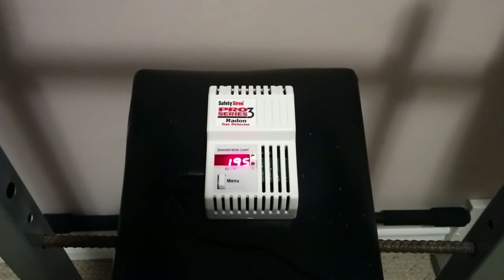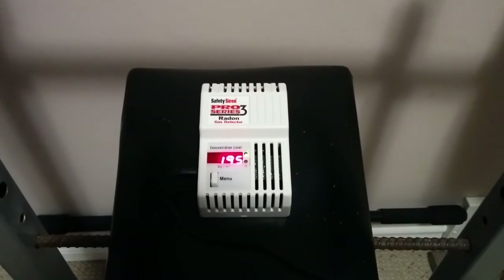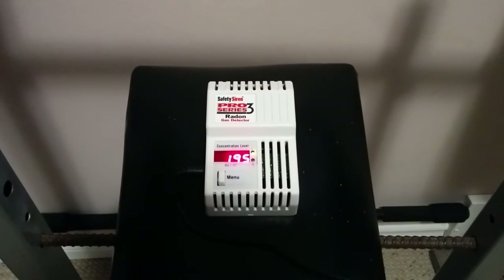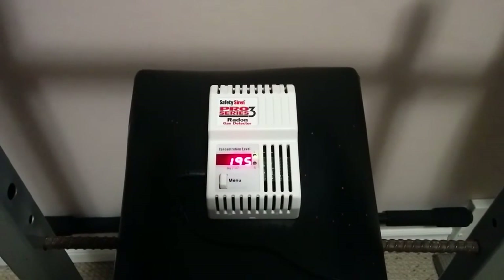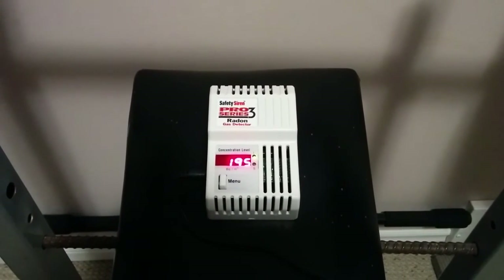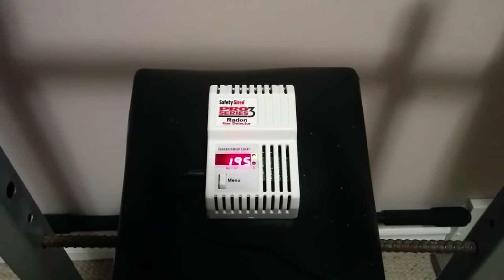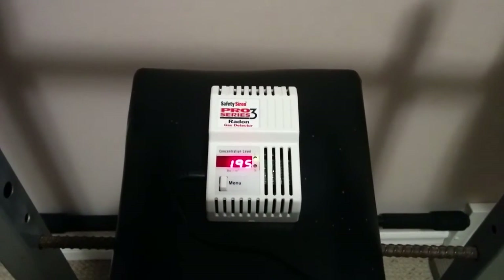I've noticed firsthand a direct correlation between radon and some lung irritation I was experiencing. Before this I was scratching my head going, why is this happening to me? We try and take care of ourselves, keep our air clean, and vent the whole place out at least once a week. So it was puzzling to me until I finally got this machine and hooked it up, and lo and behold, we have higher-than-safe levels as far as I'm concerned.